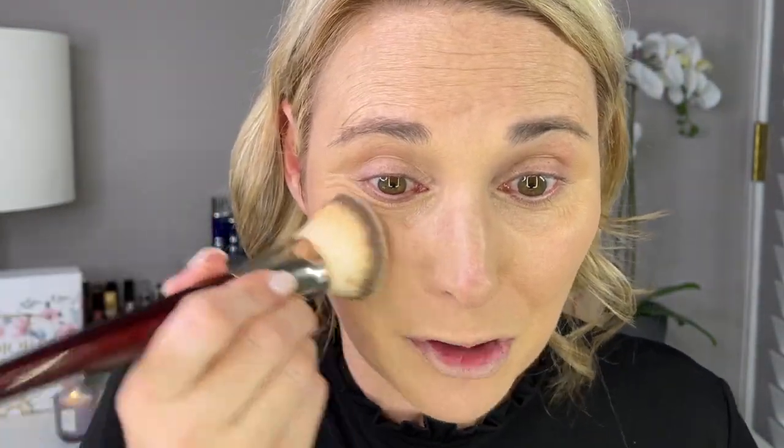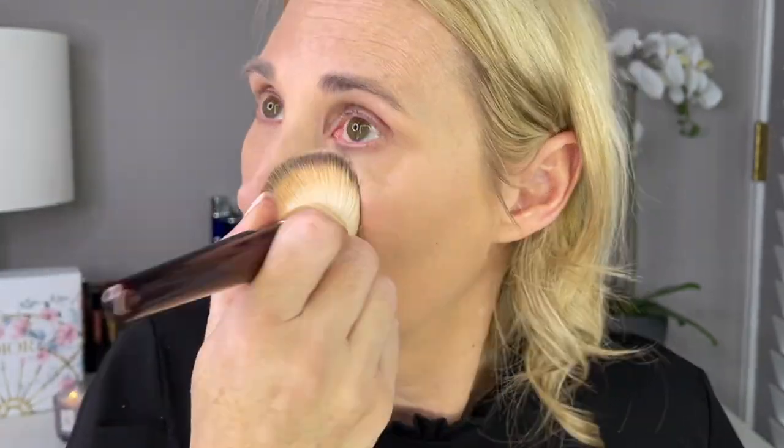I think it looks really, really bad. I'm going to take my foundation brush and try to go on top of that to blend that powder in. Okay, that made it worse. All right, I'm just going to stop. I think from a distance it'll look fine — it's just if I get up close you can really, really see that it does not work well together. But I'm going to keep going because I do have other products I want to try. The fact that this doesn't look good hopefully won't affect the other products.